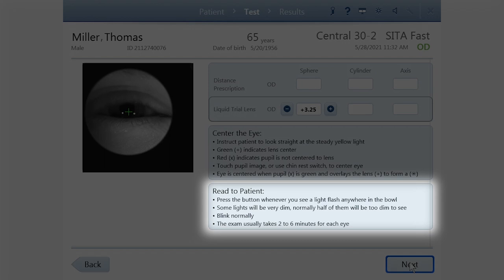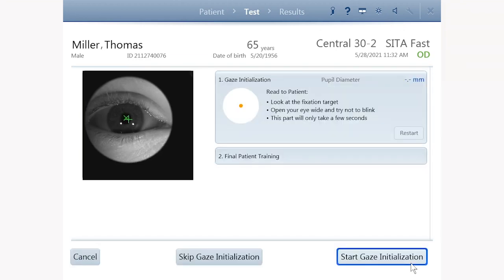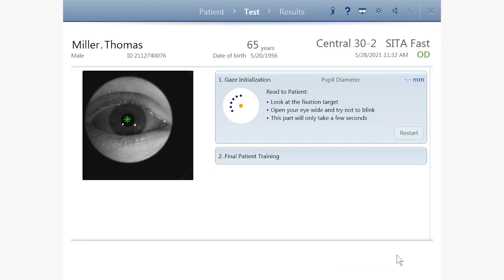If you are doing the optional foveal threshold test, perform that first using the on-screen instructions to inform the patient. If you are using gaze tracking, start the gaze tracking initialization process. The instrument will first center the patient's eye to the trial lens. You will see the plus marks of the pupil and X on the trial lens come together to form a green star when the eye is centered.